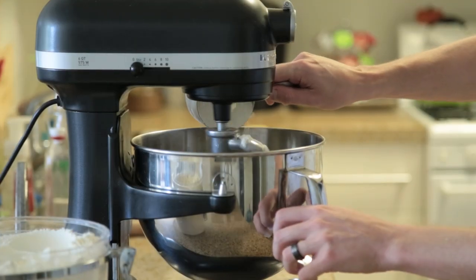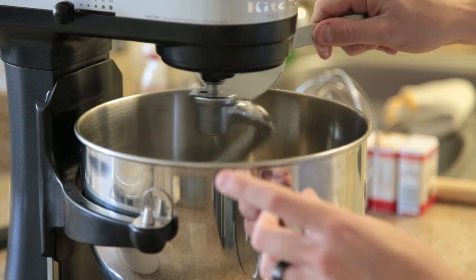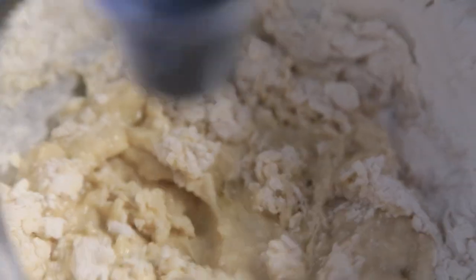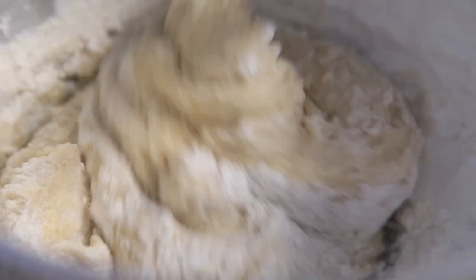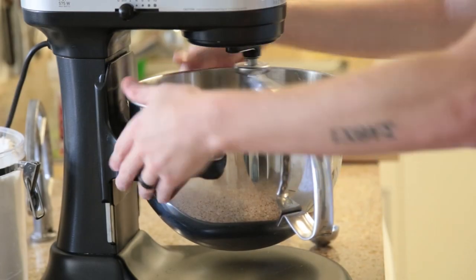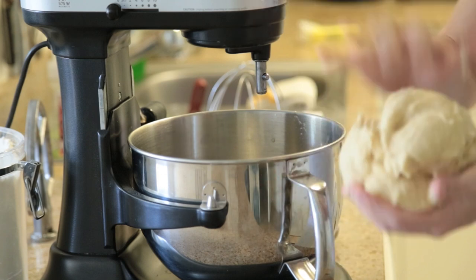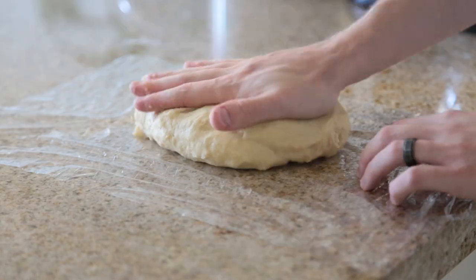Once you're done adding the first round of ingredients, attach the bowl to the mixer and set it on low speed, then start adding your flour a cup at a time, making sure the flour is completely incorporated in between each cup. Once you're done with that process, continue mixing for about five minutes. Once the dough is formed into a ball and is slightly tacky, take it out of the mixer, put it into some plastic film, roughly shape it into a rectangle, and refrigerate it for about 30 minutes.